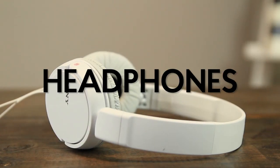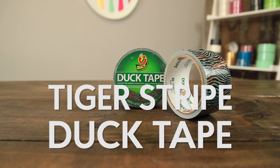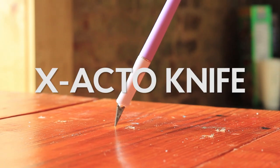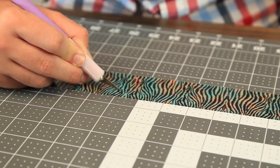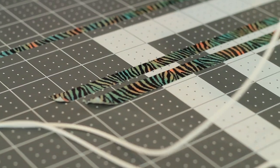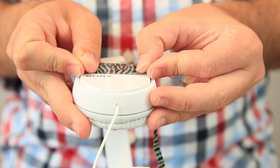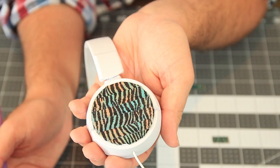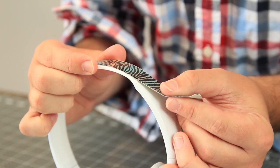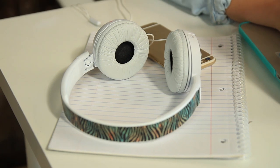The first one is a pair of headphones. Cut thin strips of Duck Brand duct tape and use the strips to cover the flat surface of the headphones. Then cut a strip of duct tape to perfectly fit the band of the headphones and apply it on. These headphones are jamming.